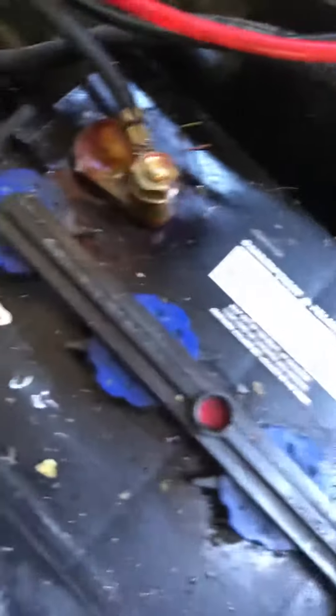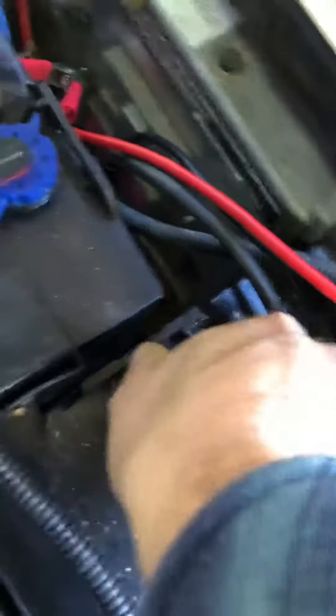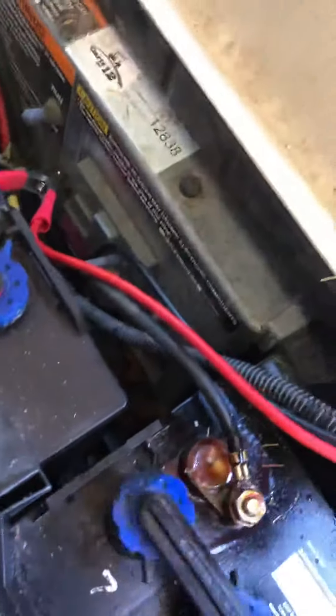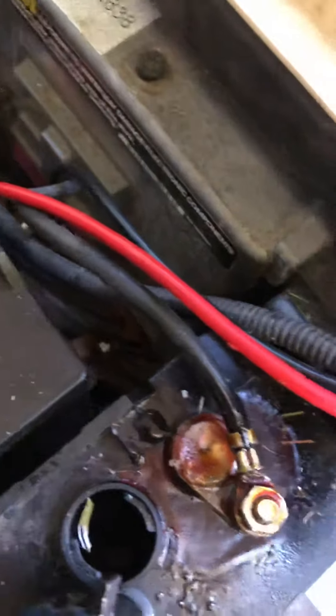They introduced this design around 2011 or 2013. I bought a different one before, and I also bought something to spray over the connectors. But I overfilled it with distilled water, which was not a good idea.